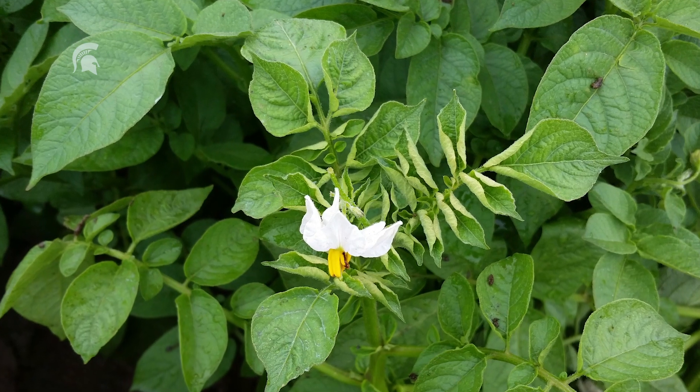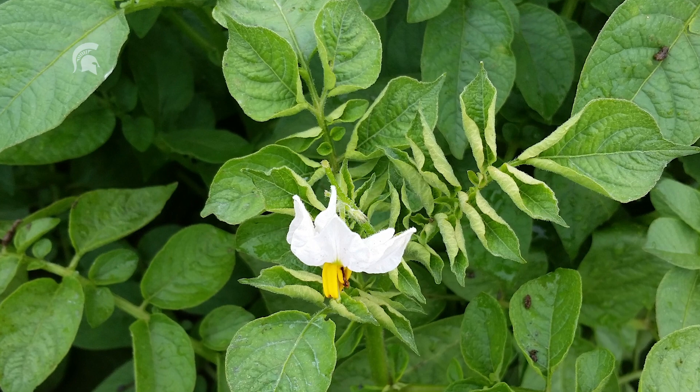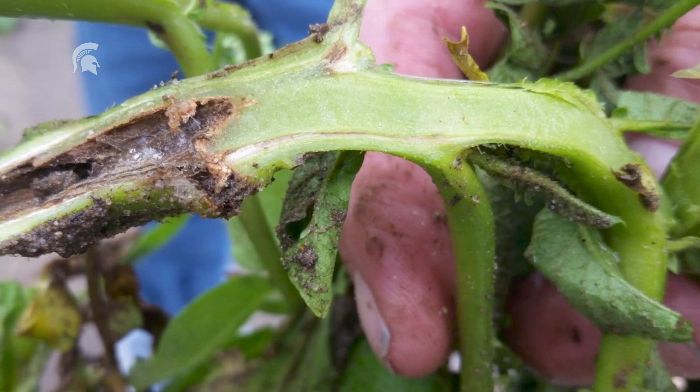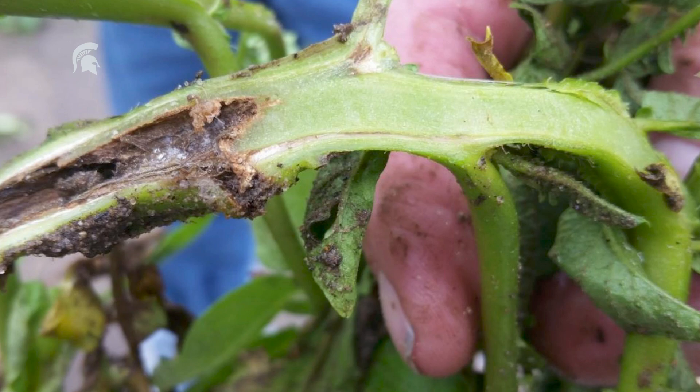The typical symptoms of this disease early on may look like upper leaf curling or wilting of the plant. With Blackleg, the symptoms typically occur at the base of the stem and you usually get black or necrotic areas. When you cut open a stem, the xylem or vasculature of the plant will become dark brown.